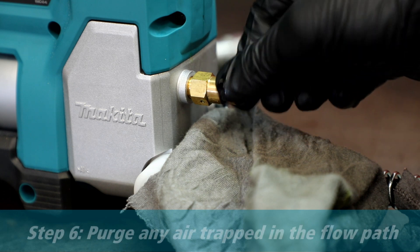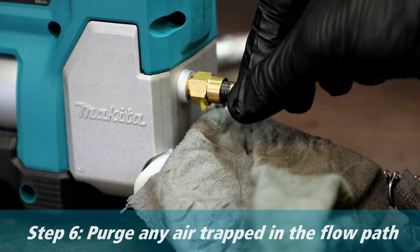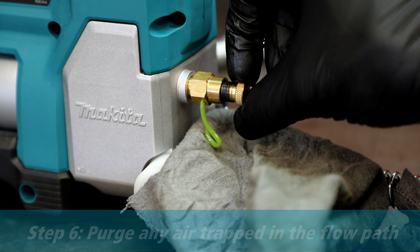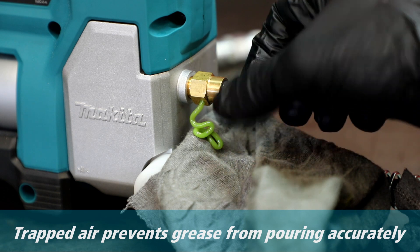Now purge any trapped air in the flow path. Trapped air prevents the grease gun from dispensing grease properly, so you must loosen the valve on the front of the grease gun and wait until the grease pours out consistently without any air, and then re-tighten that valve.